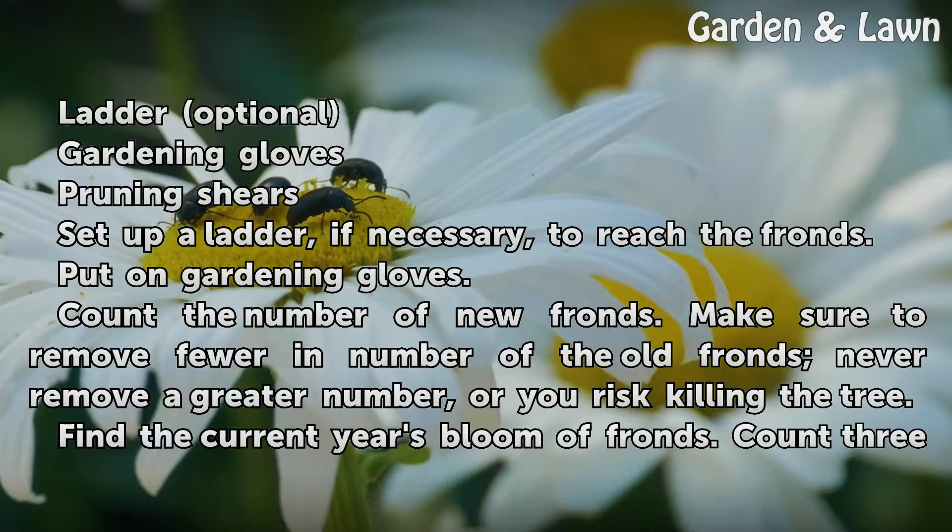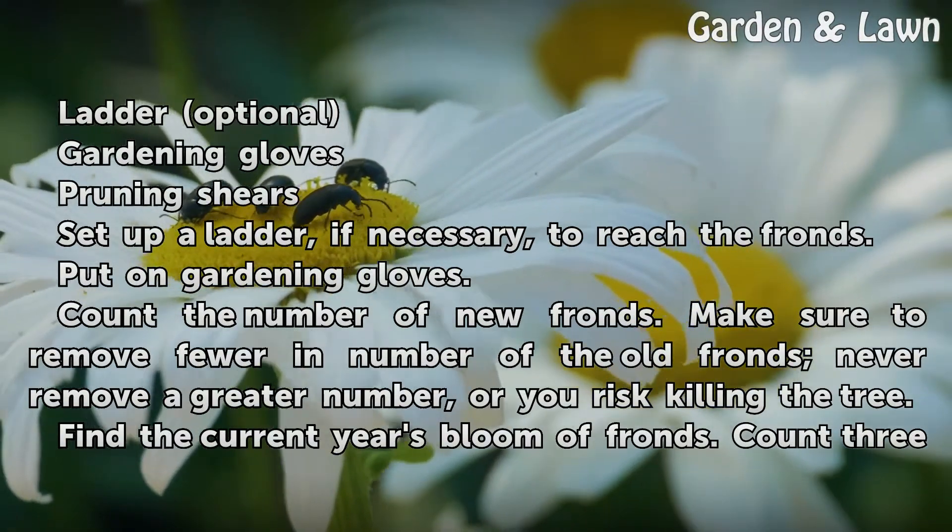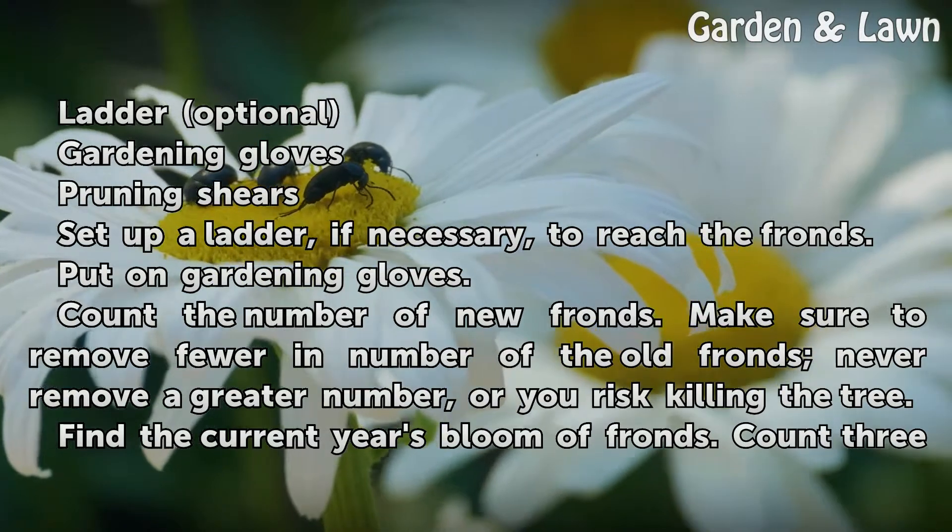Count the number of new fronds. Make sure to remove fewer old fronds than new ones — never remove a greater number, or you risk killing the tree.